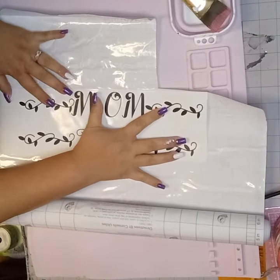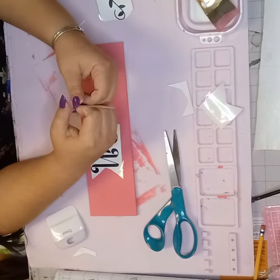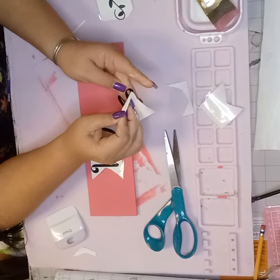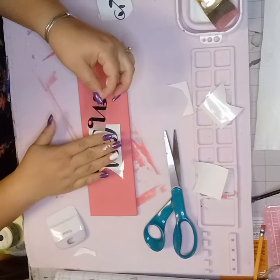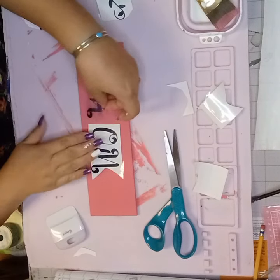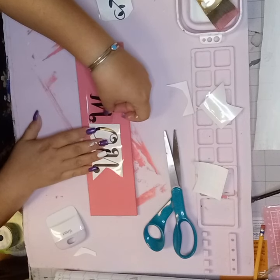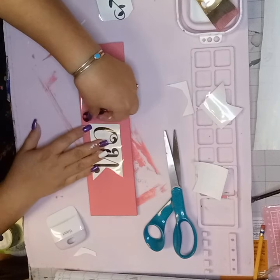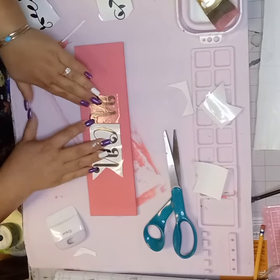I had to cut off some of those vines where it says 'mom.' Word of advice: measure twice, cut once. I'm peeling this off — I want you to see how good it works. The letters were not spaced the way I wanted them so I'm just going to space them now where I want them. There's a way you could do that on the Cricut machine too.